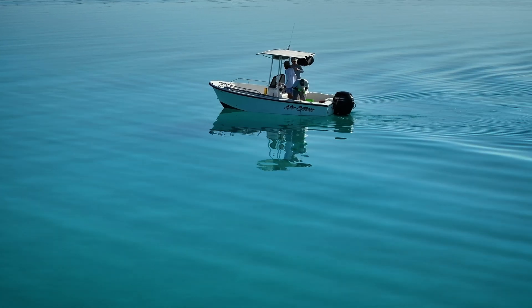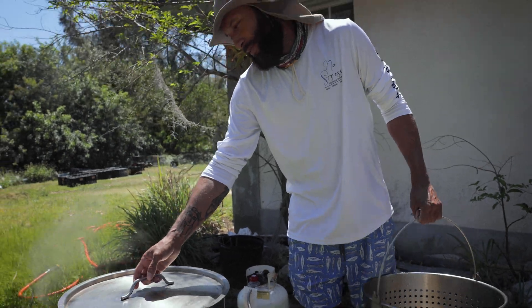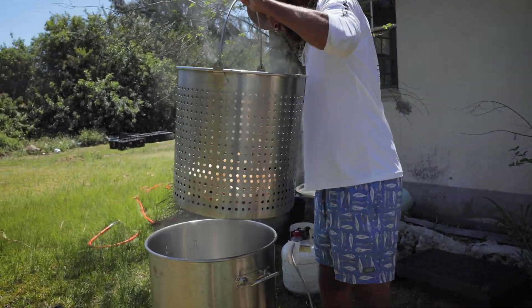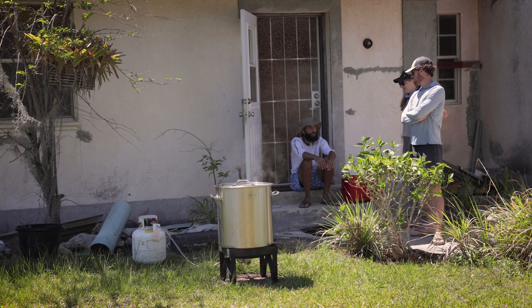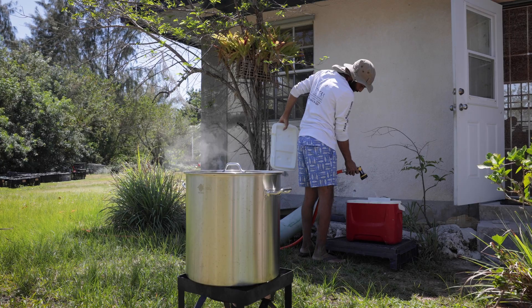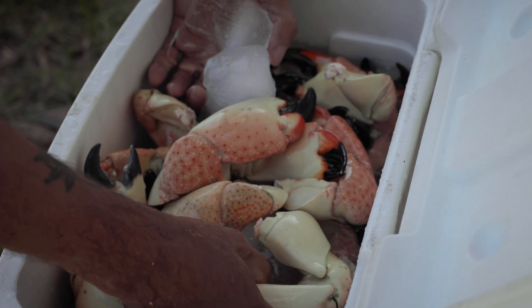The best way to cook and eat stone crab is fresh — as soon as you get it, cook it to the perfect temperature, chill it, and eat it just like that. The research has shown that utilizing the stick-it method has definitely increased crab survival. So I would say: Bahamas, don't clip it — stick it.